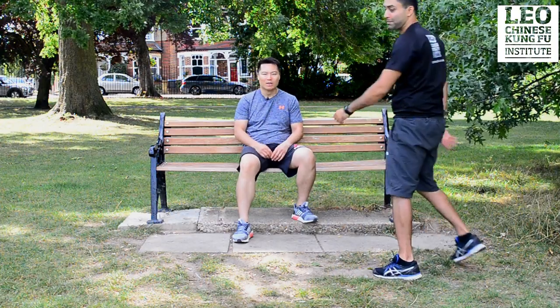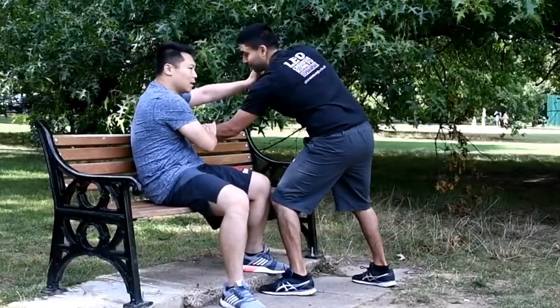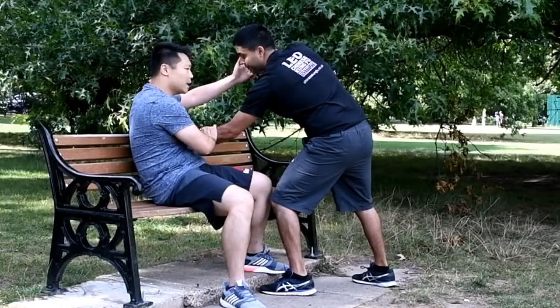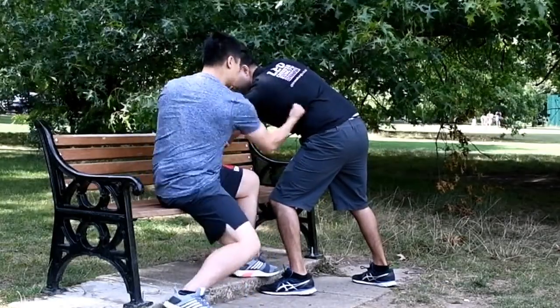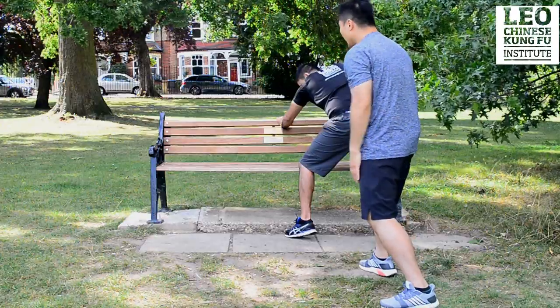One more time: people push you and punch you. Cover the center line here, make them lose their balance, and this is the angle you can attack — attack, kick, hit — and then kick them out of the way.